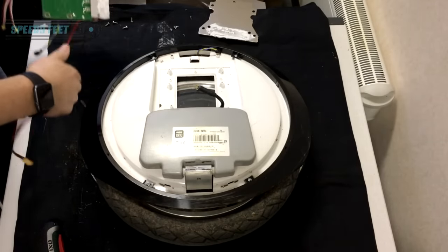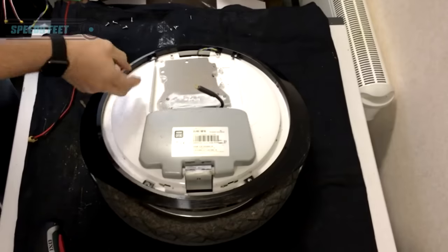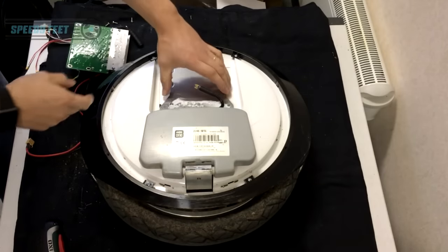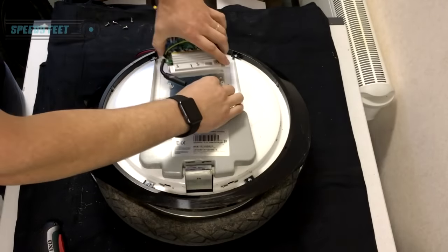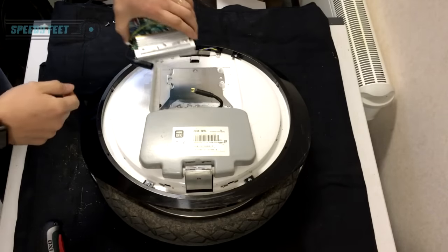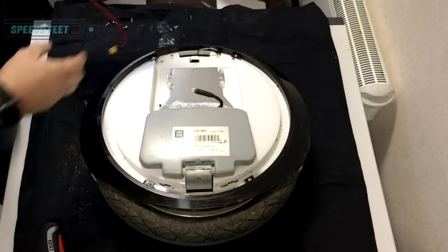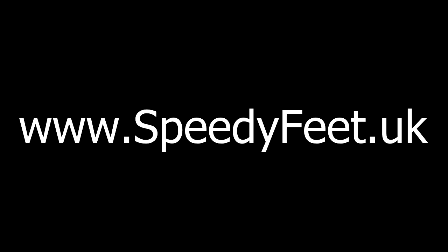Then you just reverse exactly what we've done: put the plate on first, make sure the grommet is on correctly, put your paste on the board, put the cable in first, line up the arrows, push it in, put it back down, screw it all back down again, and then run the cables back through exactly the same way. It is as simple as that. I really hope this video helps you change your board. Take care.